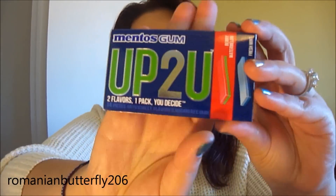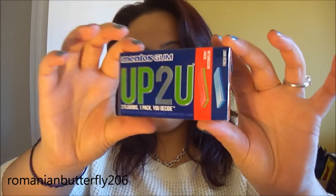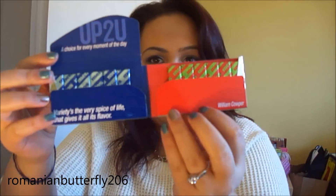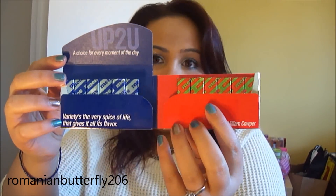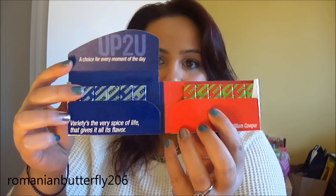So the first thing I have in here is this 'Up To You' gum, which I also got when I visited the States. We don't have this gum here in Canada. And it opens up like this and it's super, super cool. You get a choice between fresh mint and berry watermelon. So I thought that was really neat — you can go fruity or minty, up to you.